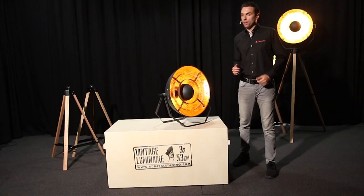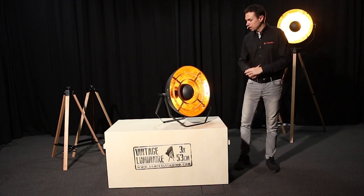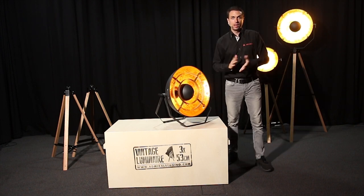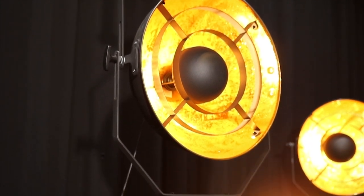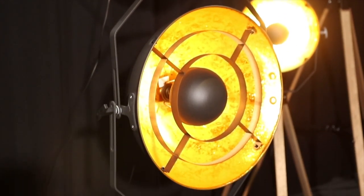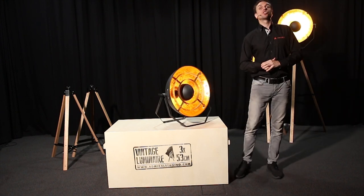The multiple brackets on this vintage luminaire allow you to position it in many different ways. As you can see here, with the two brackets it's positioned on the floor. You can also position it on a truss, and by eliminating one bracket it fits nicely on a tripod.